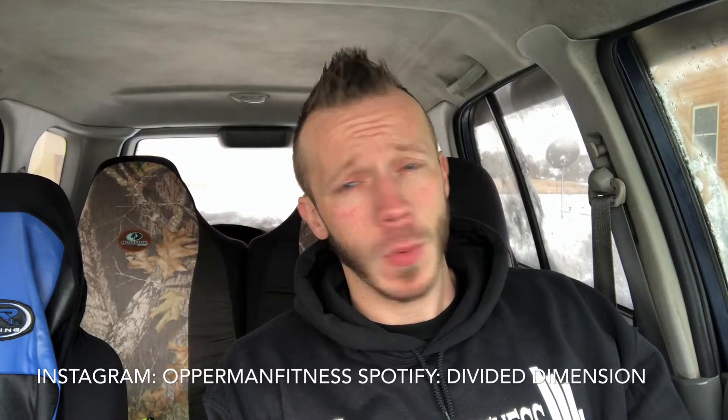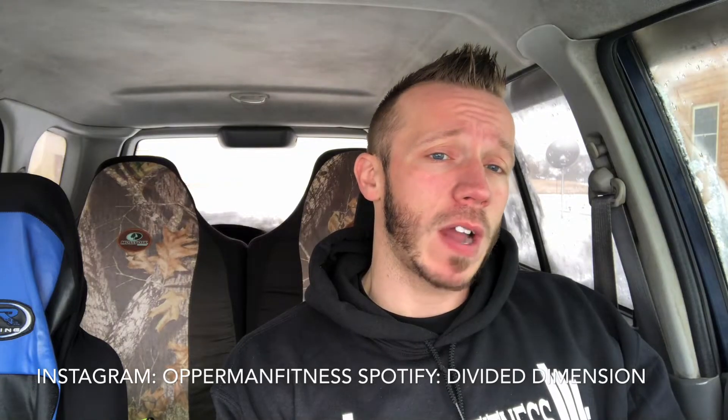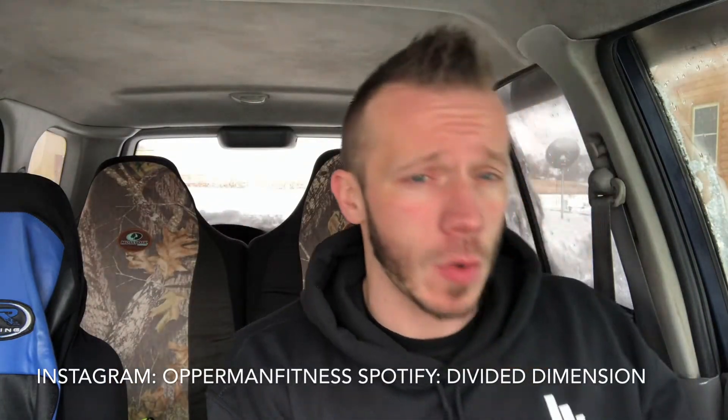What's going, everybody — it's Opperman Fitness, it's cash day, gains. Before I start this video, make sure you guys subscribe to the channel, hit the notification bell, follow me on Instagram at Opperman Fitness, and follow my band Divided Dimension on Spotify — all that will be in the description box below. If you guys want to see the channel grow, give the video a thumbs up. If you want to pick up some Opperman Fitness merch or donate to the channel, that's all in the description box too.